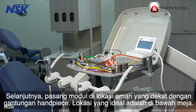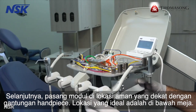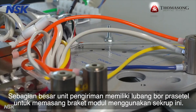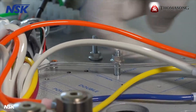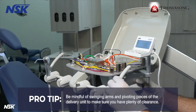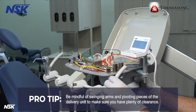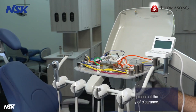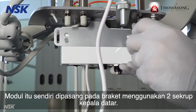Next, mount the module in a secure location that is close to the handpiece hangers. The ideal location is under the tray. Most delivery units have preset drilled holes to mount the module bracket using this screw. Pro tip: when selecting your mounting location, be mindful of swinging arms and pivoting pieces of the delivery unit to make sure you have plenty of clearance. The module itself is mounted on the bracket using the two flathead screws.